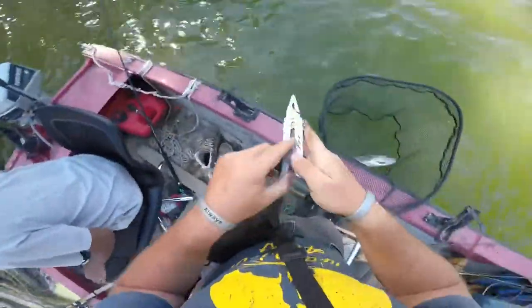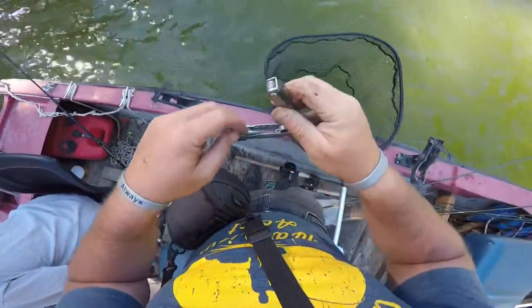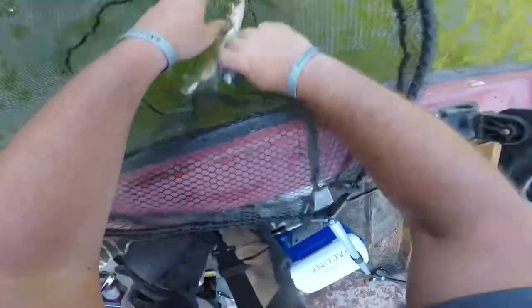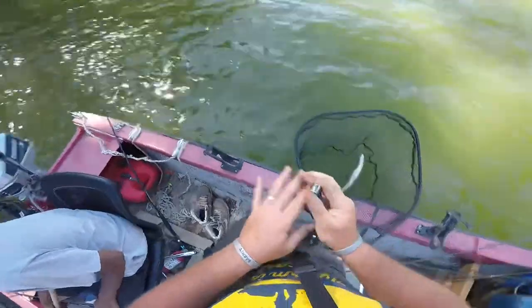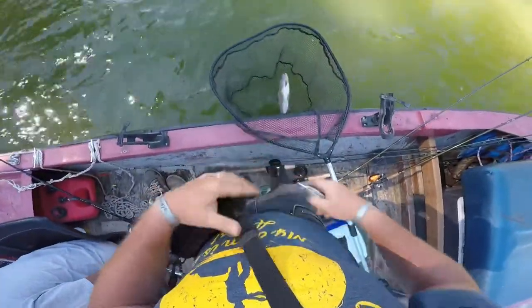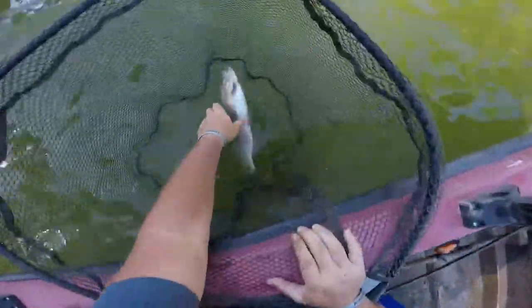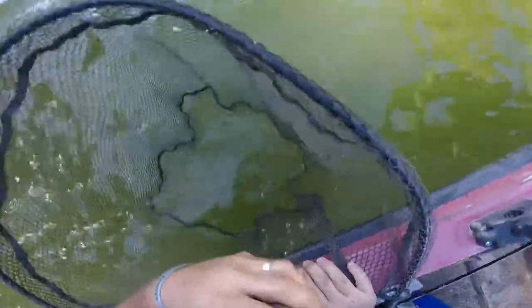That's all right, I'm just going to cut it and let him go because I'm having issues. Cut it. Pick him up, kiss him, and release him. Let him go — there you go, look, he swam off just fine!